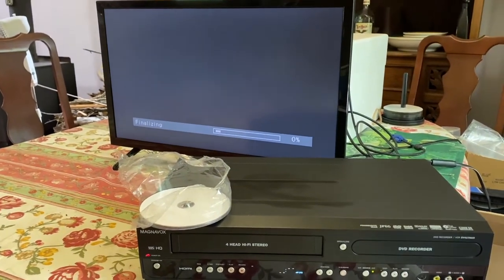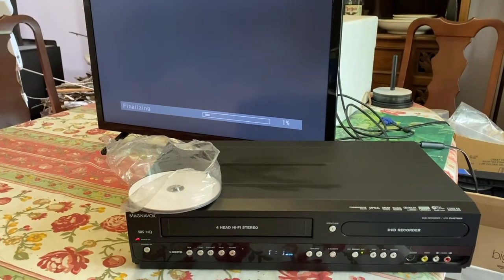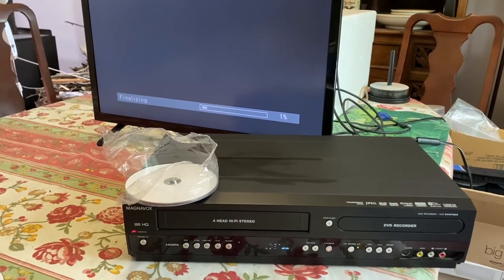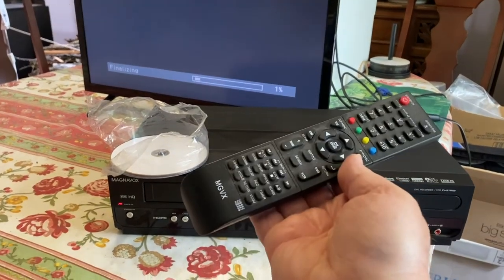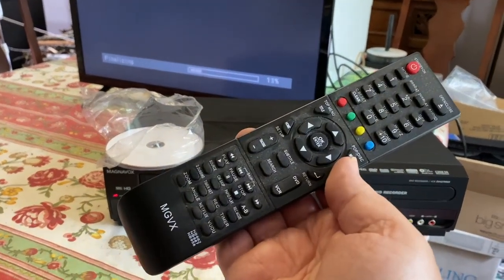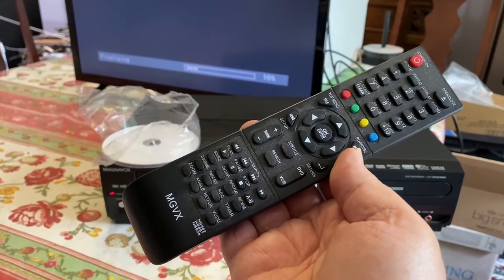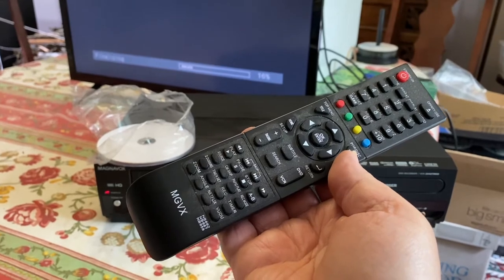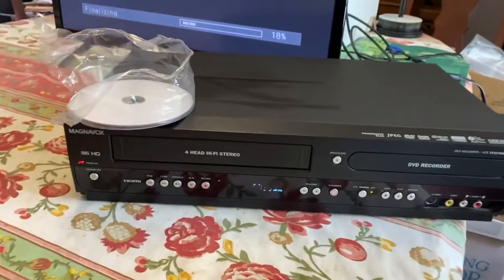And that's how we finalize our disk. If you don't have the proper remote for the Magnavox, like I said, this is a similar remote that I got on eBay but not the exact one that is used and included with the Magnavox.